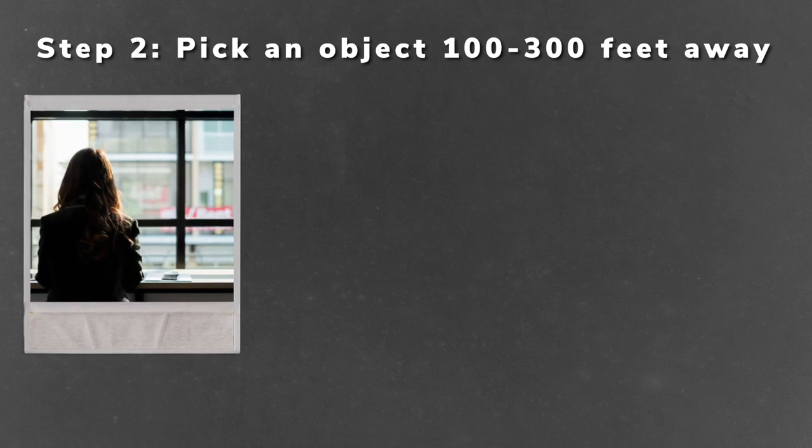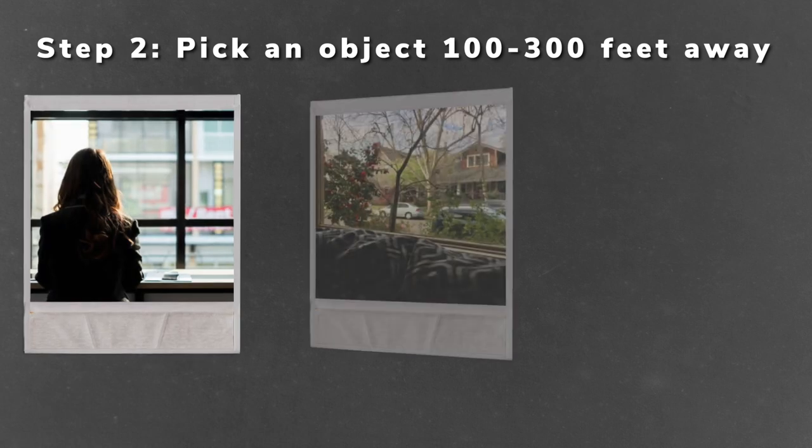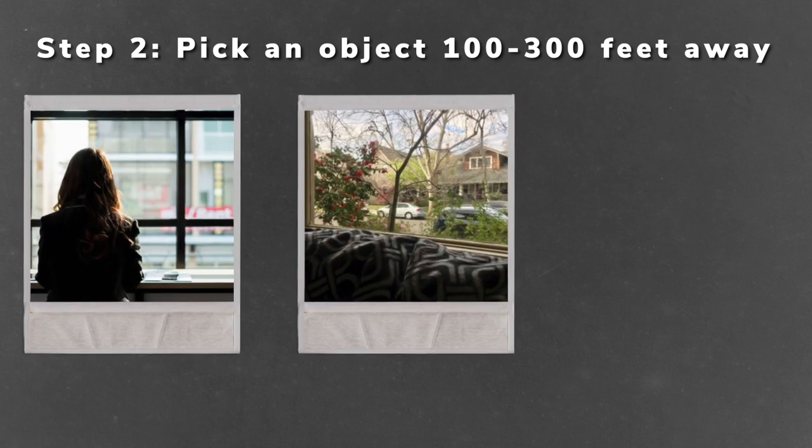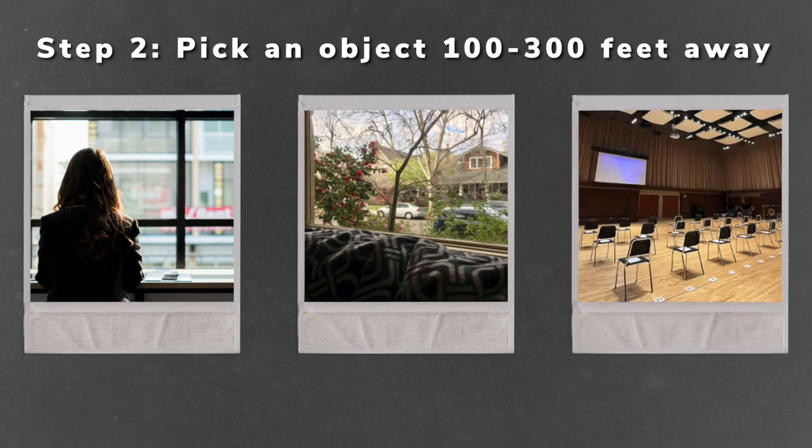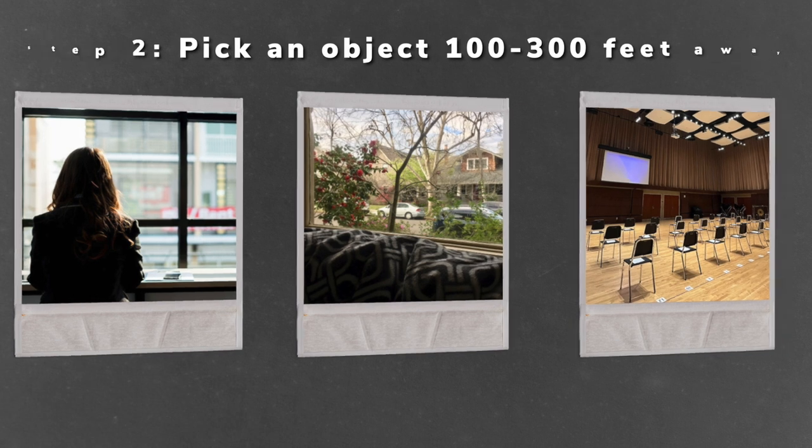The next step of this exercise is to envision something that's further away. Maybe you can look out of a window and see cars, trees, or a neighbor's house across the street, or maybe you're in a big rehearsal room and can see a wall that's far away. You want it to be much further away than the first object. Repeat the same exact process — pretend that your sound and your articulation are starting all the way over there. You don't want to play any louder necessarily, but think about your projected sound filling up the space.